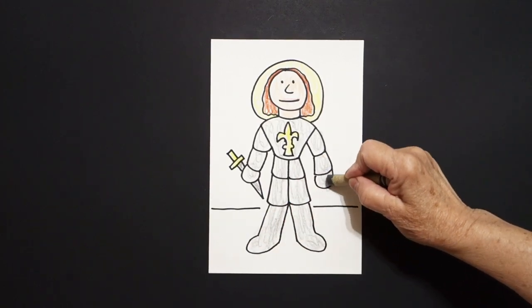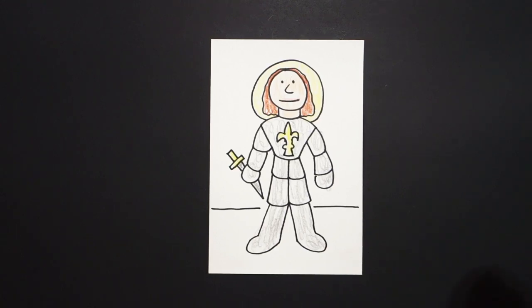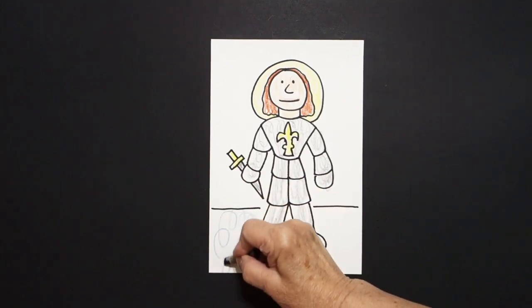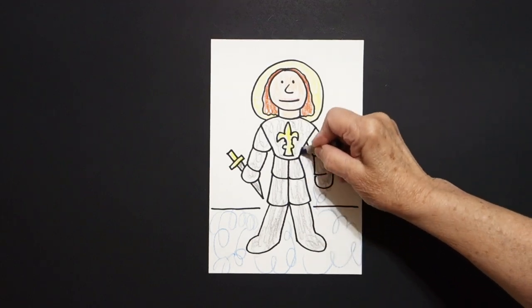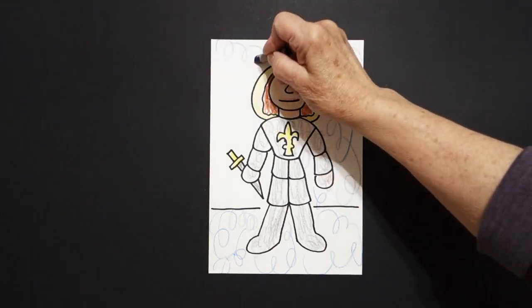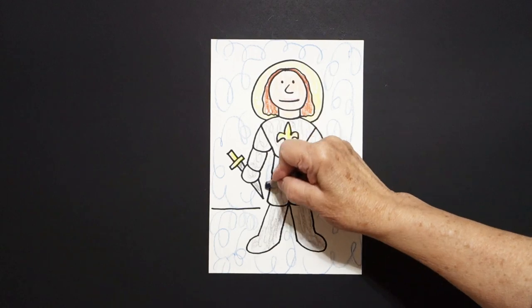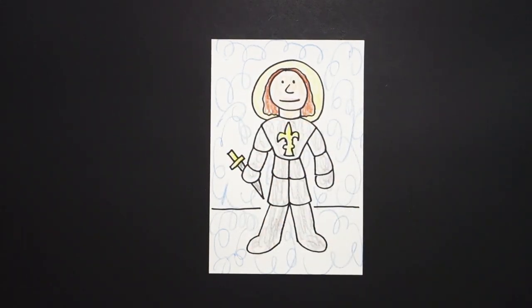She is a warrior, so instead of doing a fill-in with straight lines I'm going to take my blue and do big loop-de-loops to make it look as though she's in battle, because she was a warrior. She was a saint but she was also a warrior, and we're talking about the 1400s. So we fill in there.